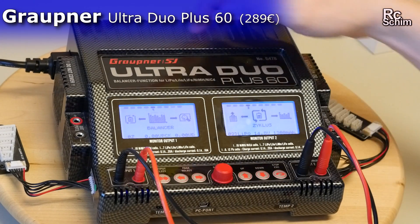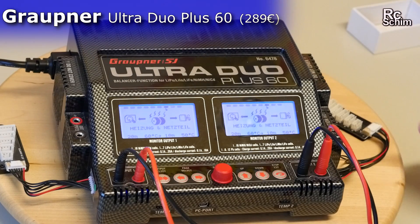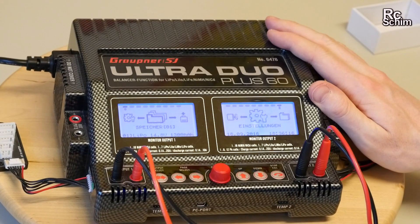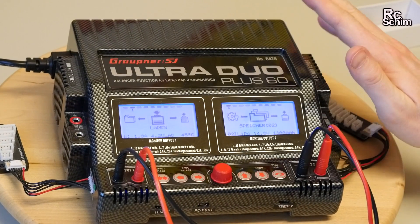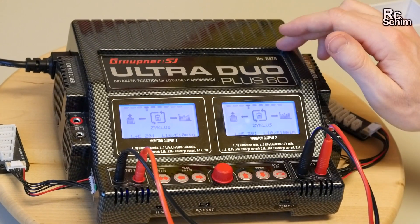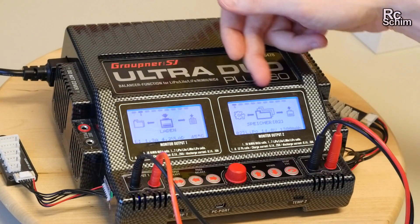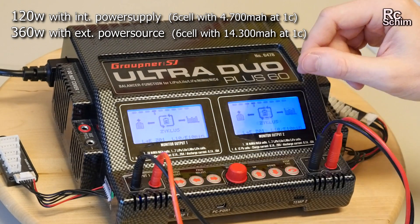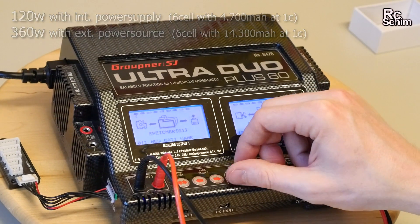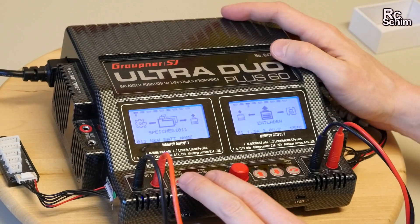For comparison I'll show you the Graupner, the German brand — the Ultra Duo Plus 60. I've had this for quite a few years now. It's an expensive one — I think around 300 to 350 dollars, and I'll link the price and product below. It's a dual charger with two separate charging engines and many functions. You control it all with this wheel and knob combination, which is nice, and it has a lot of buttons.